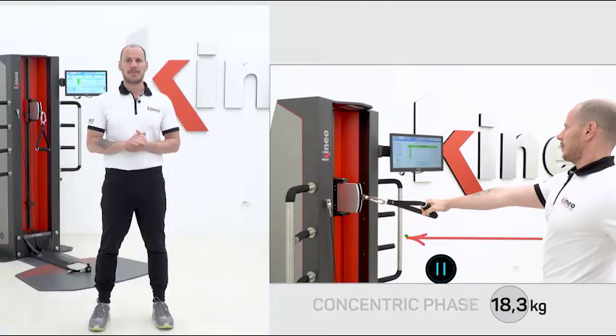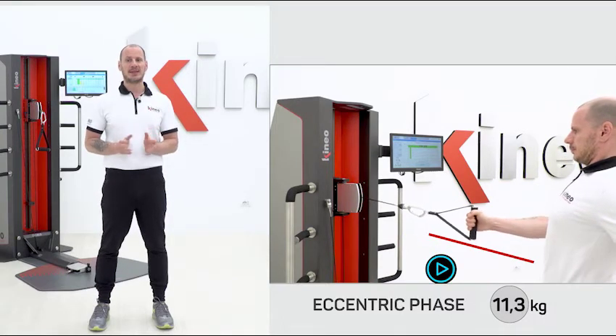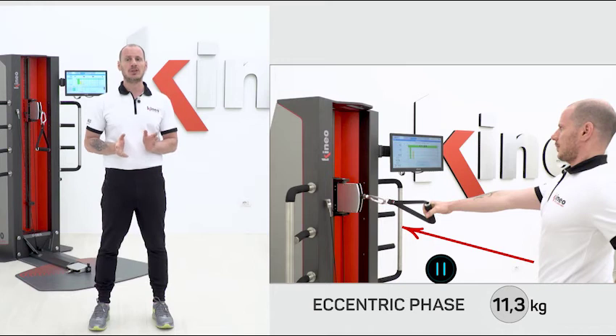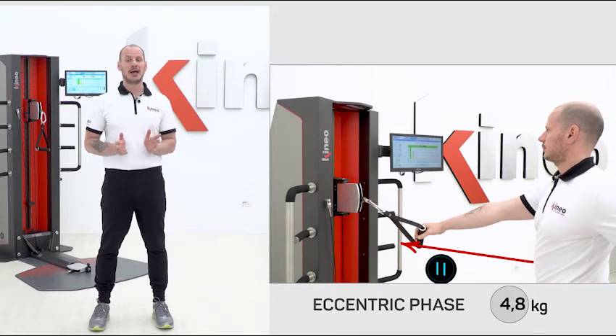If I resist less, so with a higher return speed, the load will be lower: 11.3 kg. If I had a problem or felt pain for any reason and I let the load go completely, Kineo would help me by putting the load to zero and facilitating my movement.